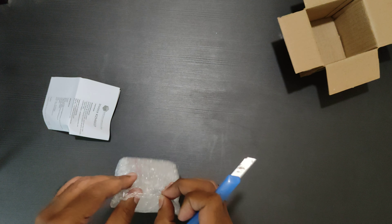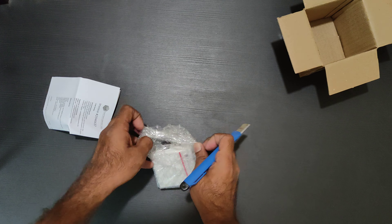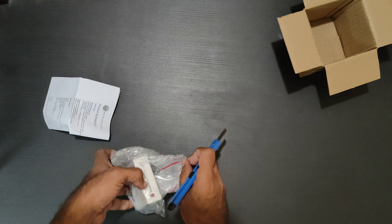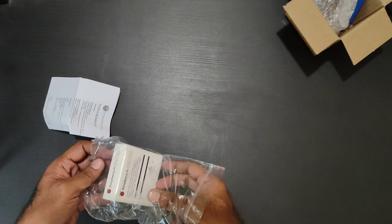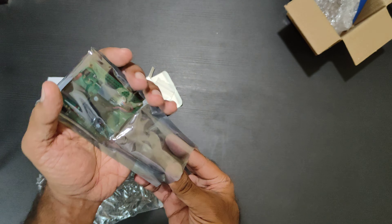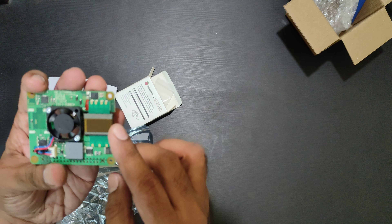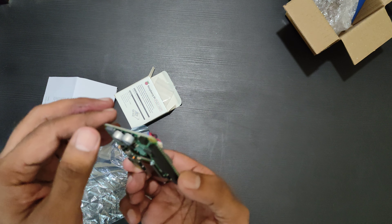This is the hat itself. They upgraded the transformer — it's a PCB-based transformer. And it has a small fan on this one; this is a PWM fan, so this is good. We'll have to try it out.